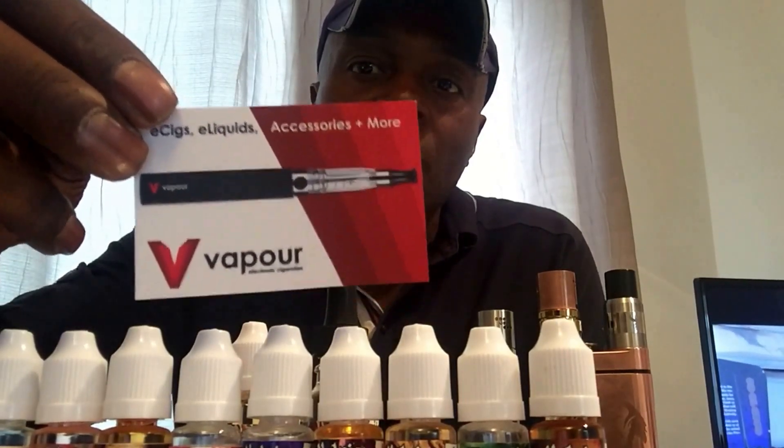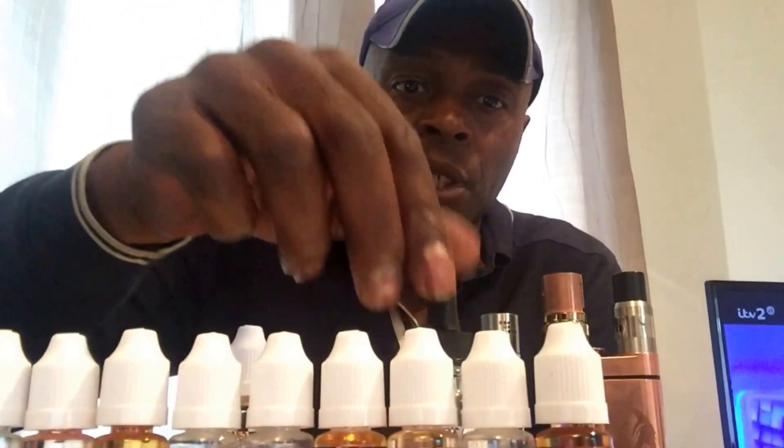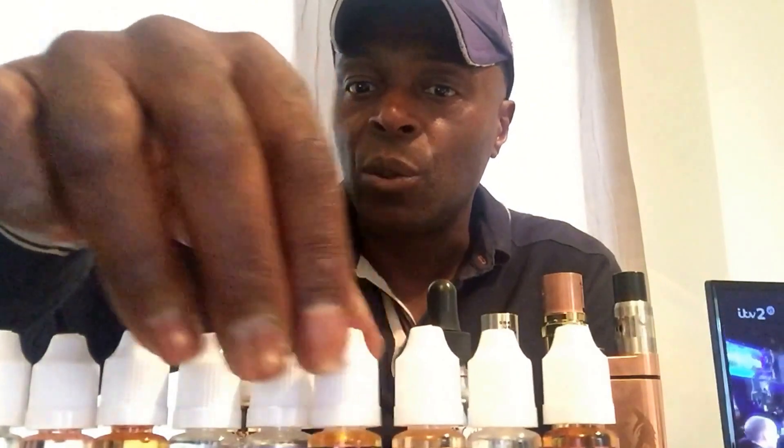Good day YouTubers, welcome back to Moonshine Vapors. Today we've got a review of V-juice from VVape Vapors — that's who they are. The guy that runs this store is called Ben Costello, very good man, not far from me, just about a five-minute drive around the corner from my house. I went into the shop the day before yesterday and had a word with Ben about doing some reviews of his juices, and he's quite kindly given me this range.